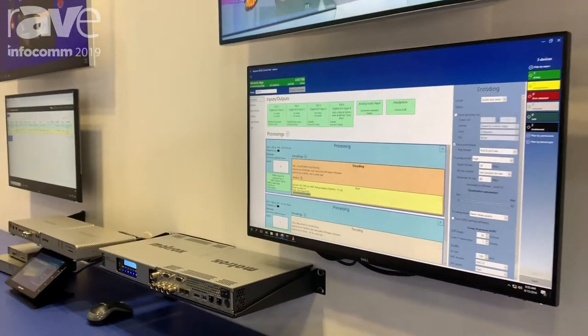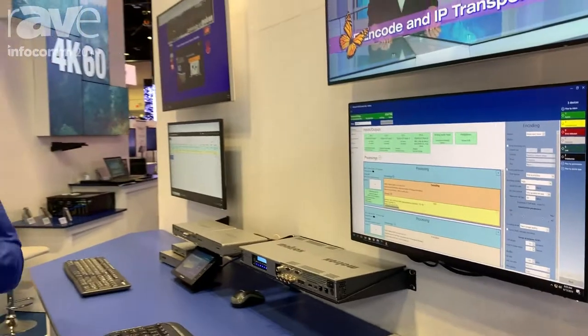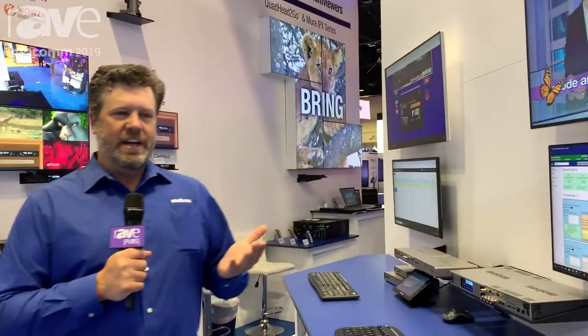The appliance is available and shipping as of this show. I encourage you to go to our website to get more information at matrox.com/video. Thank you.